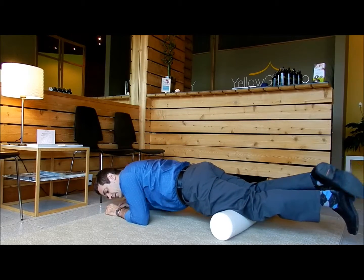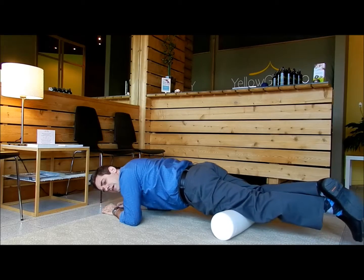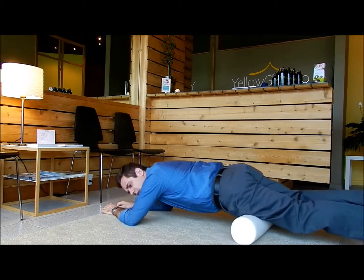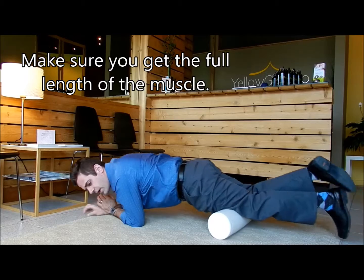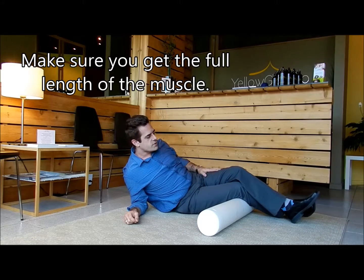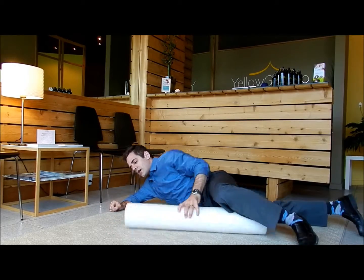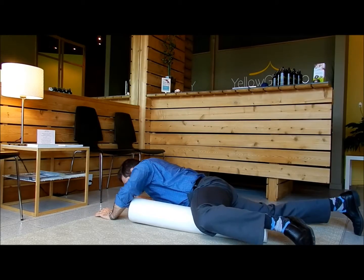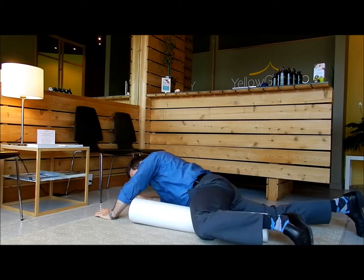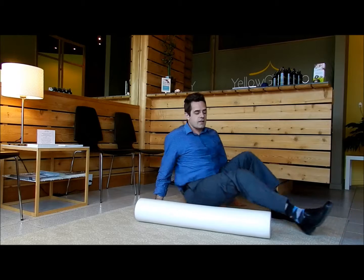Quads — I'm going to cross the legs, and this is really great. You want to roll right up to the hips. Down at the knee you're not going to get much, but up at the hips you've got more body weight to lay on there and you're going to get a deeper massage. You can roll the groin as well, although it's not quite as easy — it's harder to get that body weight, but you can get the inner leg muscles in there if you want.